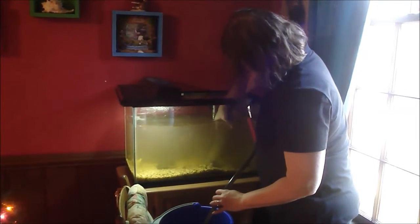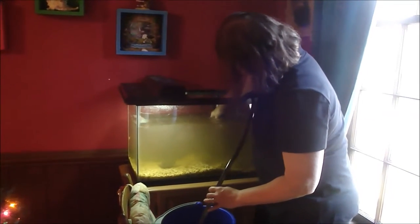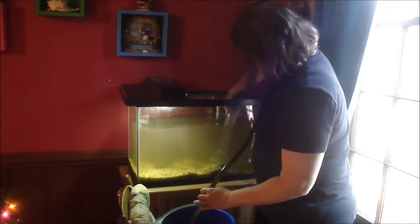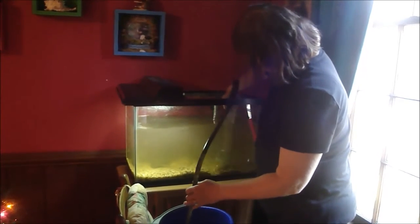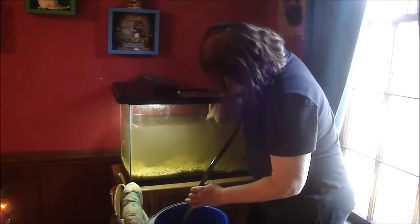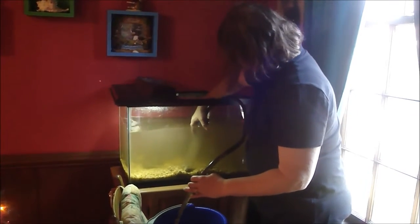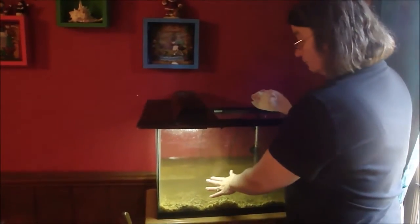Getting a good amount of fresh water back in should last a couple of weeks. I clean the tank out probably every two weeks and give it a new filter — I may have to change the filter after the first week depending on how dirty it is. I try to clean it out at least every two weeks and give them some nice clean water.